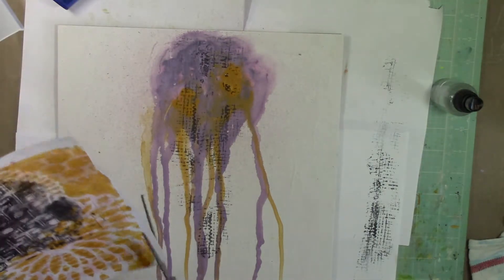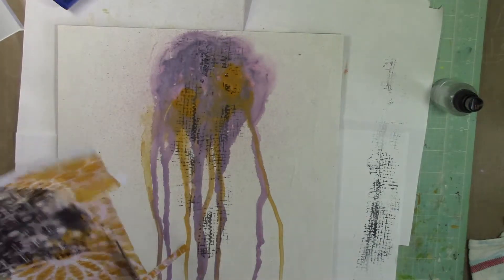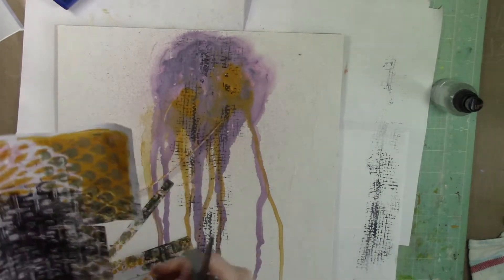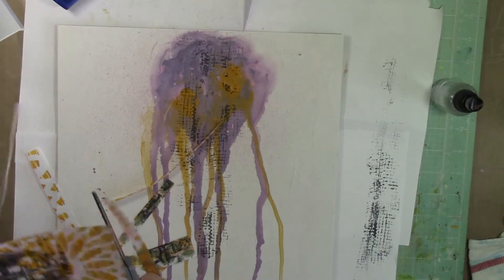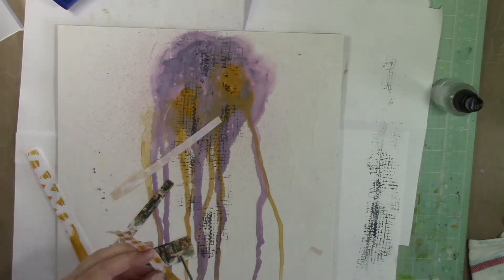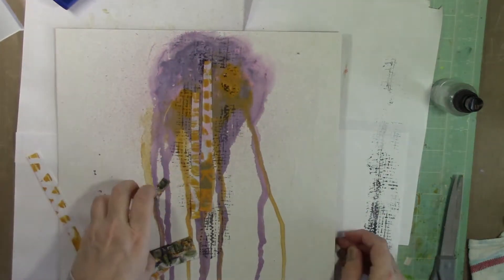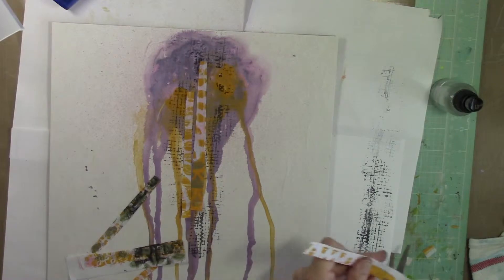Now I'm creating some jelly prints with these Fresco finish paints, and it worked really well. I used the vellum paper — the 8.5 by 11 size from ClearPrint that we have in the store. I freaking love that vellum paper with my jelly plate. I almost like it better than deli paper. I like how it held up to the paint, and the paint held to it a little bit better than the deli paper.